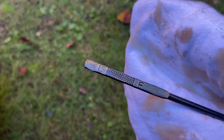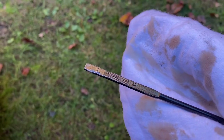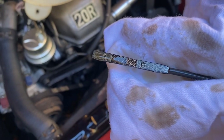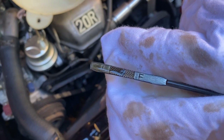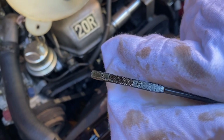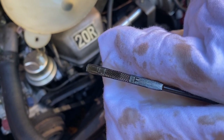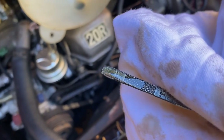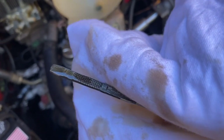The dipstick's reading a little on the low end — it's still safe, but I'm going to go ahead and top it off to get it closer to full. I filled it up just above halfway and I'm not going to top it off completely for now, because I'm interested to see if we park it for a few days whether we're dripping any oil out of the drain plug or the oil filter. So there's the level for now, and we'll come back to it real soon to make sure we're not dripping too much.